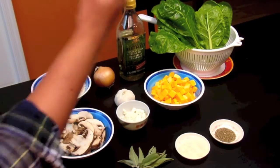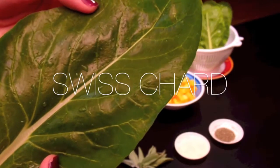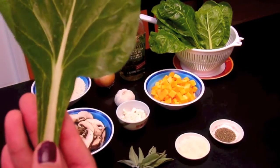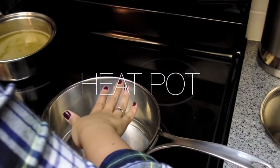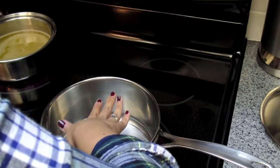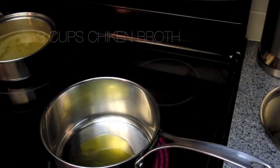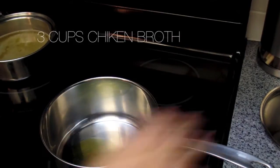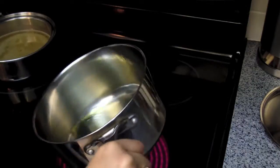We have some swiss chard growing from the garden so I just picked some out — you can use either kale or spinach instead, or just omit it completely. Now we're just gonna heat up our pot on high and once it's hot we're gonna add in our olive oil. On the side over there we have three cups of chicken broth just ready for our risotto for later.